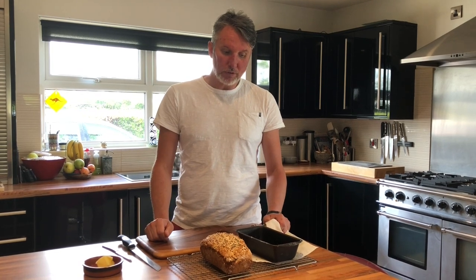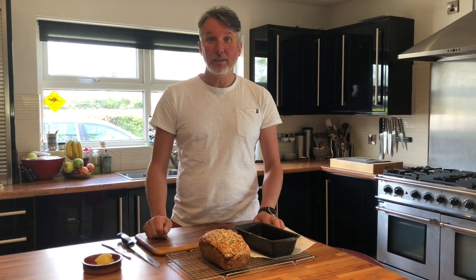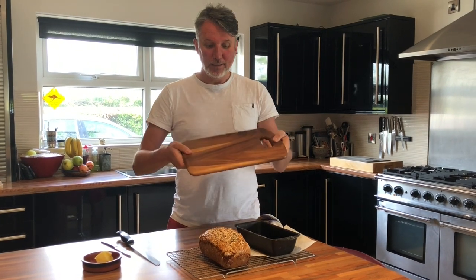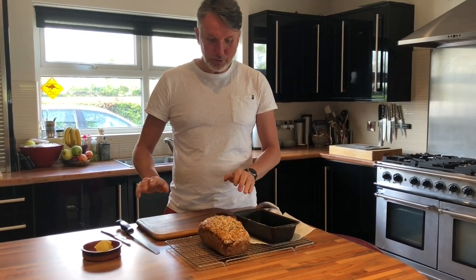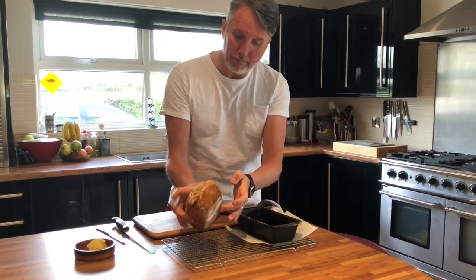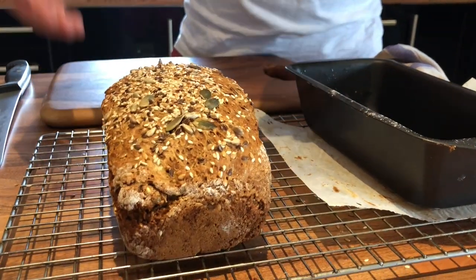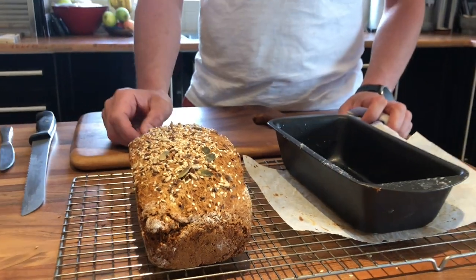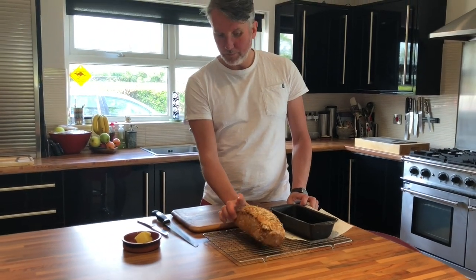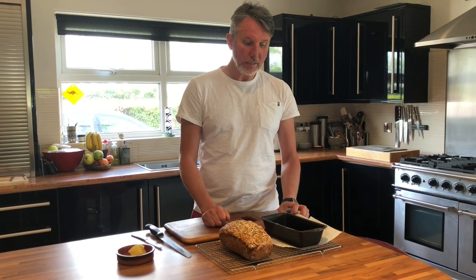We'll let that cool for a good half hour. One benefit of lockdown — we had a clean-out and found a new chopping board, still with the label on it. So every cloud, folks. If you have a look at it, it does look very, very homemade — rustic. Lovely with smoked salmon, prawn cocktail, just plain toasted, poached eggs, scrambled eggs, whatever. So we'll come back in half an hour, butter a slice, and taste it.